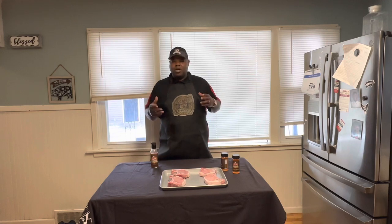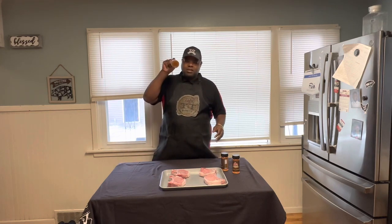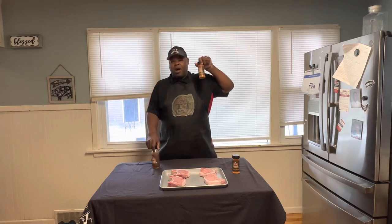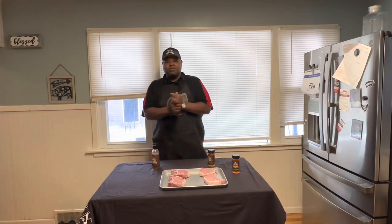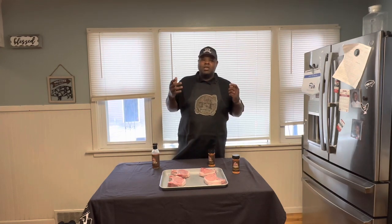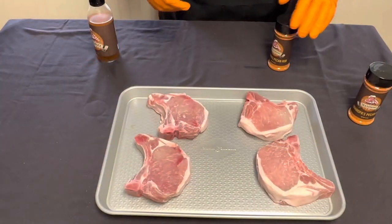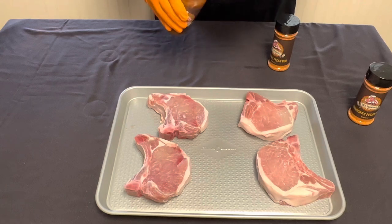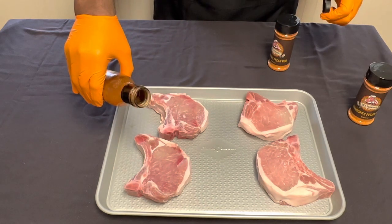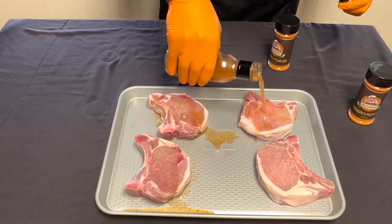Smokey Ribs did some pork steaks, but I'm going to use my mop sauce as a binder. I'm going to use my pecan TNT All-Purpose Rub. So let's get to cooking — let me tell you what we're working with. In the pan, we got some thick cut Iowa Chops. I'm going to start off with a binder — this is going to be a simple recipe with these pork chops.